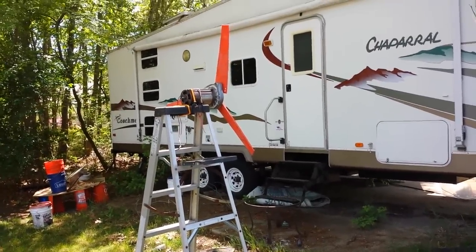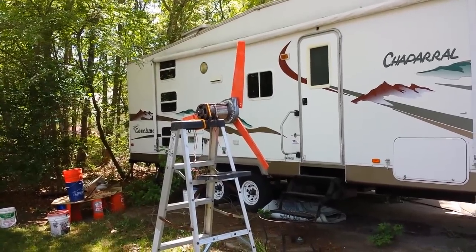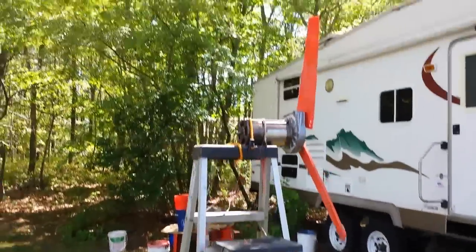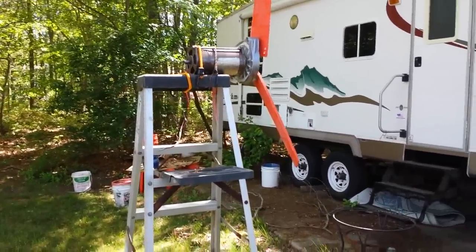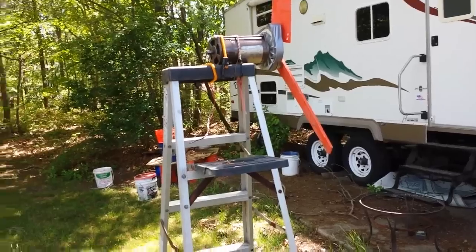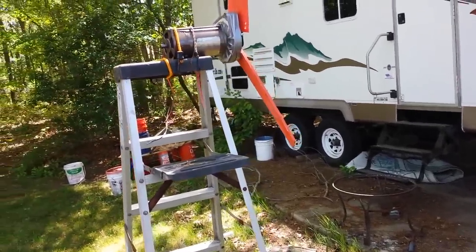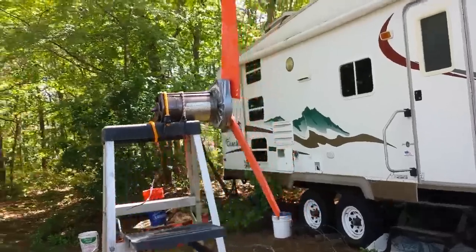Hey guys, this is my wind turbine I built and I'm gonna show you how I made it. Right now I just have it standing on a ladder because I don't have a pole yet. Obviously it's not windy out today and I just have it in the part of my yard that's not that windy, because I didn't bother to move it yet.